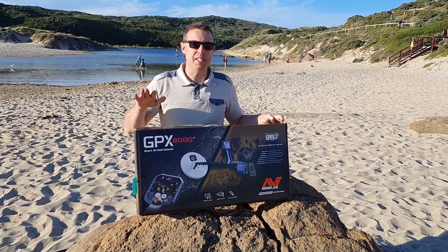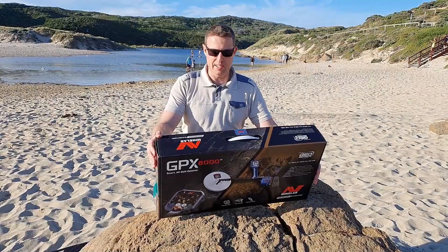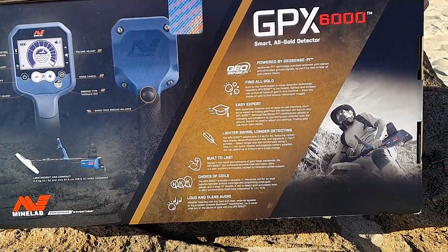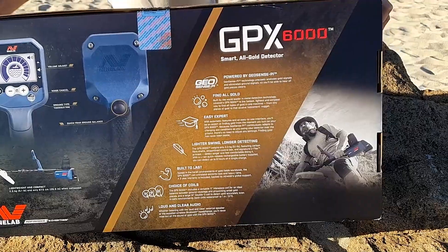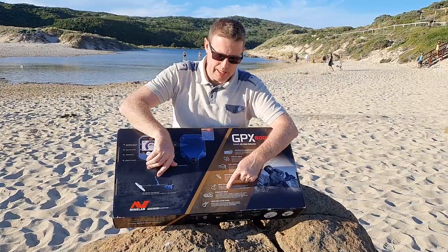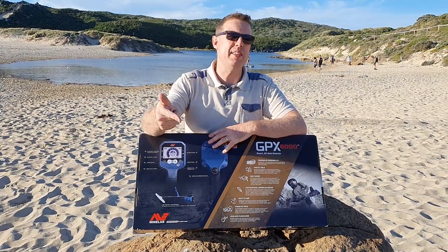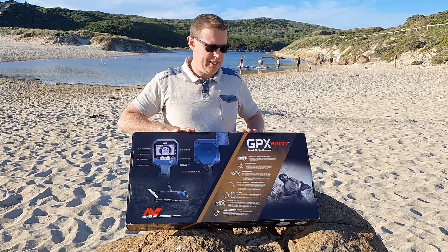So let's have a look at what's in the box. I've just picked these up from Bunbury at Prospector's Pick — great guys to deal with. On the back of the box it gives us a bit of a breakdown: it helps find gold, easy/expert modes, heaps of cool settings, a lighter swing and a longer detecting time. What's really cool is it comes with two different coils, which you won't get with the SDC 2300 or the 7000 straight out of the box. And heaps of cool audio features as well.